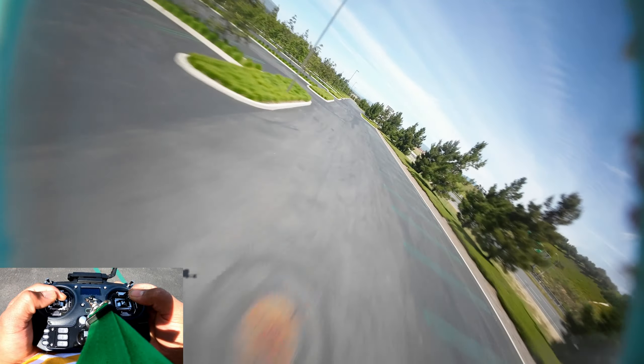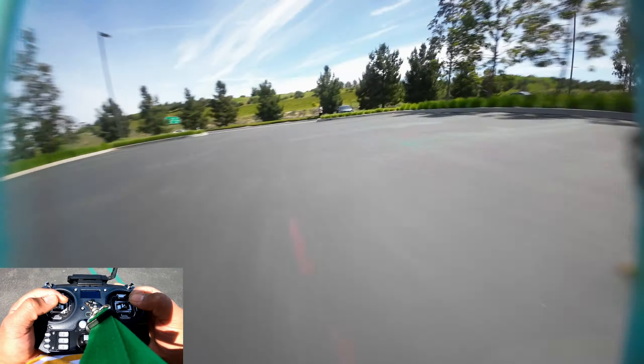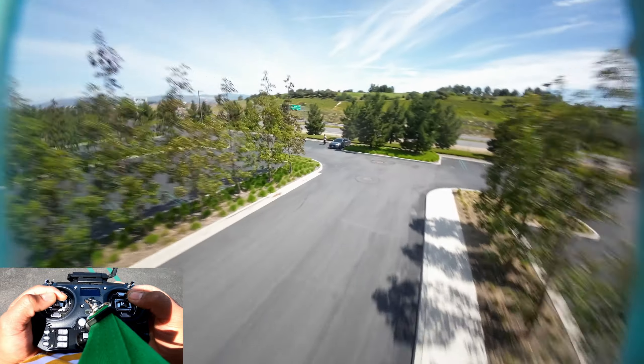This spot never disappoints — this is like my fourth time flying here. This Vani style pro frame flies really good. The only thing about the Vani pro frame is that the arms have a little jiggle to them — they wiggle if you push on them, they move a little bit. It still flies good though, it flies really good. This one is actually my favorite freestyle quad right now.